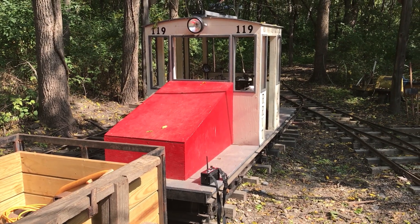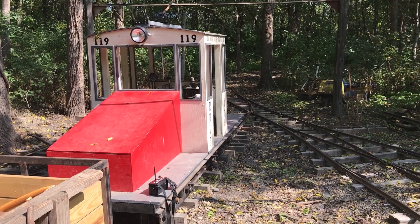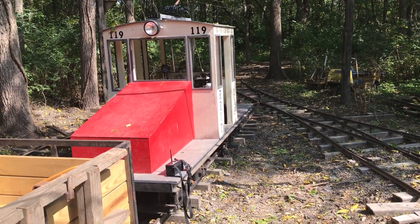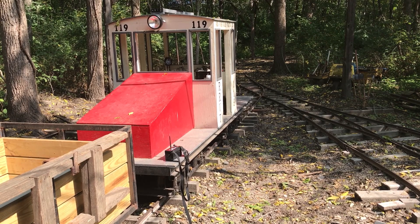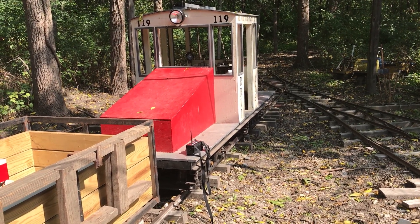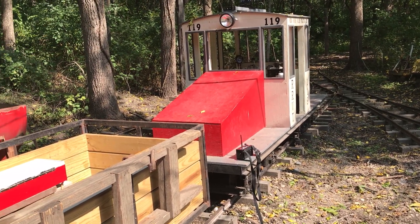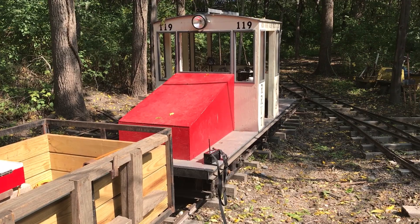So now I'll show you the inside of the remote system for any of you nerds who like that kind of stuff. And then I'll do some switching with it, which was not something I had originally intended to use it for. But yesterday I tried out some switching with it for the first time and it's just so much easier, so let's get on with that.